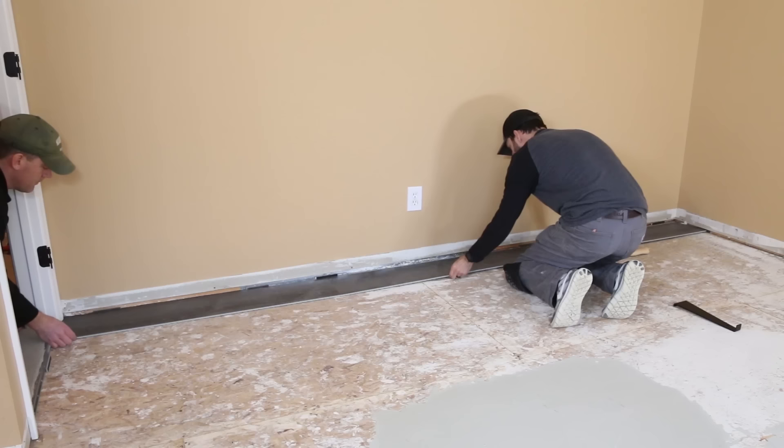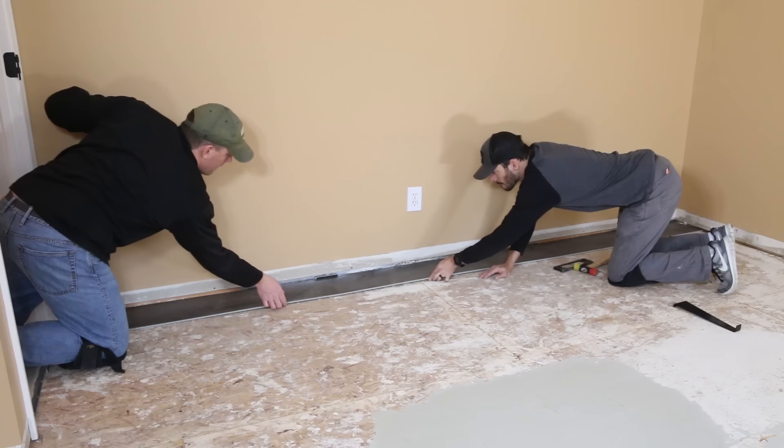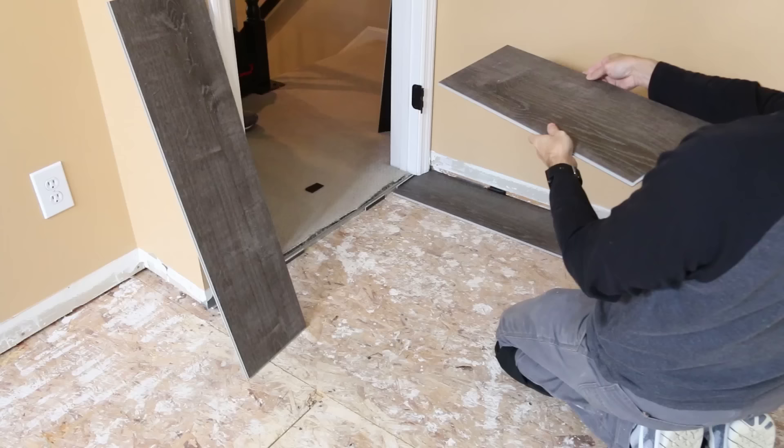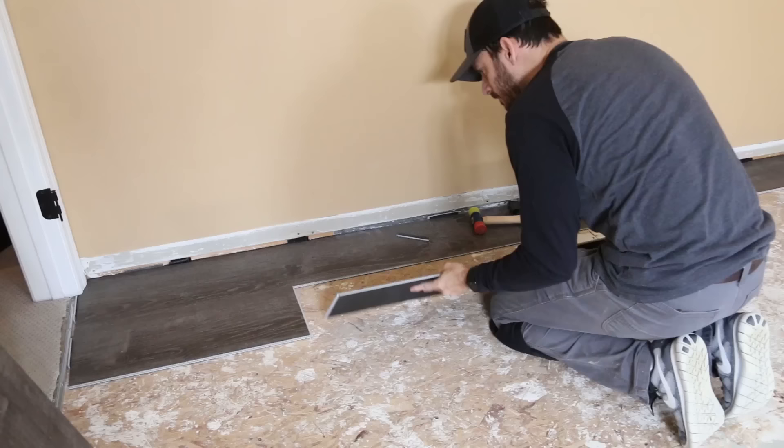With the first row assembled we slid it up against the wall using quarter-inch shims cut from damaged planks. We had some unevenness on that wall, so we added plastic adjustable shims from the flooring install kit to deal with it. I'll link below to this install kit as well as the exact flooring I'm using and all the tools for this job, including the inexpensive options.